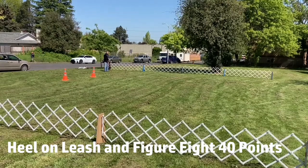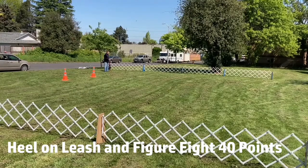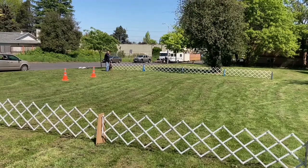Today I'm going to show you the exercises and how they should be performed for AKC Novice Obedience. You'll set up in the ring where the judge indicates. The judge will welcome you into the ring and say 'This is the heel on leash, are you ready?' I will say I am, and the judge says forward.